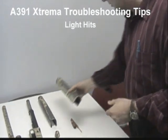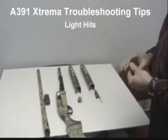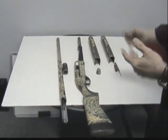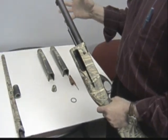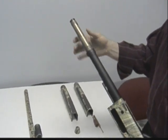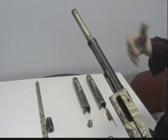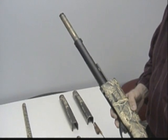Today, if you've noticed your Extrema have been getting light hits, we'd like to try to help the customer out instead of sending the Extrema in. It could be something very easily taken care of at home instead of sending your gun in for repair. As we go along, we're going to do these videos to possibly help our customers out.